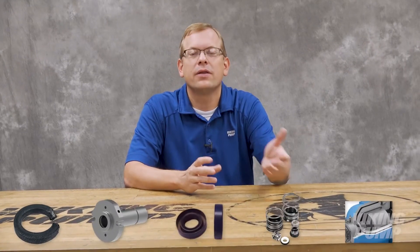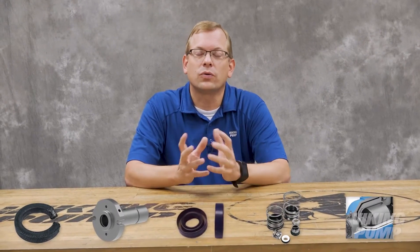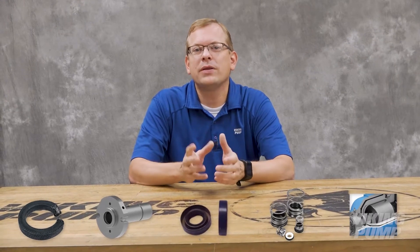Hi, I'm Chad Wunderlich with Viking Pump. One of the most critical parts of any rotary pump is the shaft seal. While there are many different types of seals, they all serve the same role: to allow the shaft to rotate while keeping the liquid contained within the pump. This is the start of a five-part series on seals. You're watching the Pump Report.